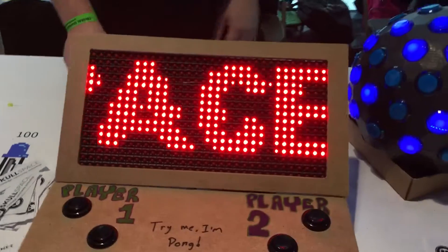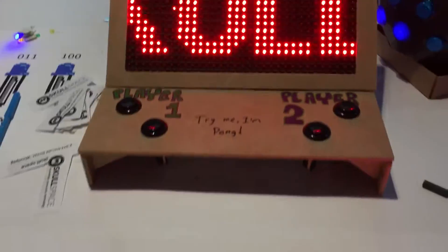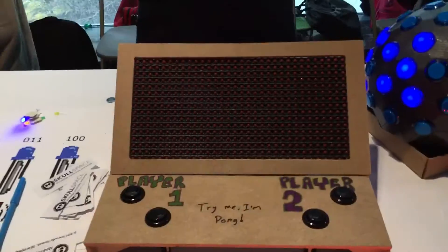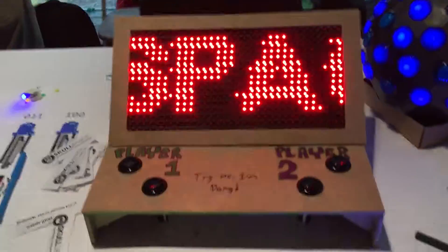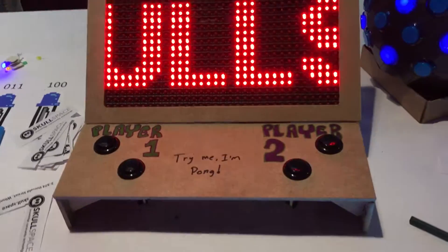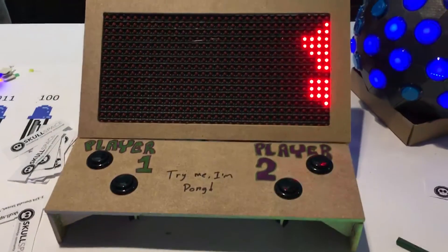So how much was the screen? About $30. And the wood was about $3. This was a quick project we threw together for Comic-Con. It only took a little while — about an hour designing and cutting the enclosure, and about two and a half to three hours doing the software.